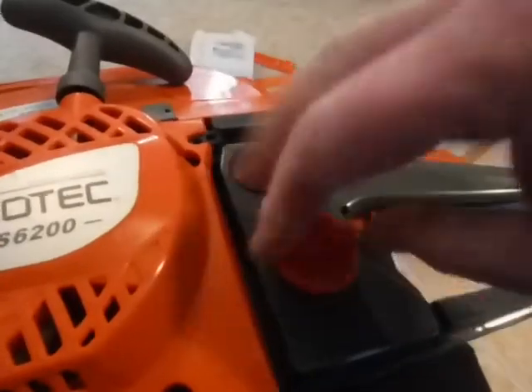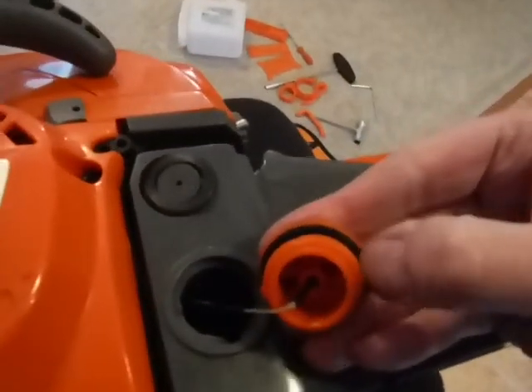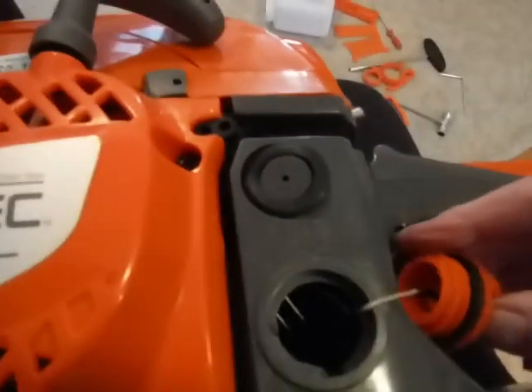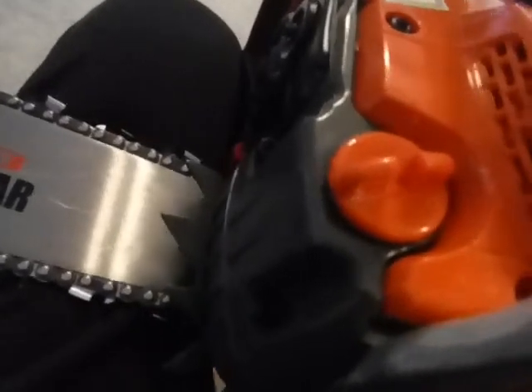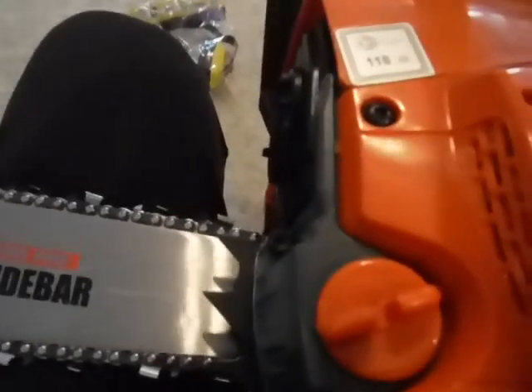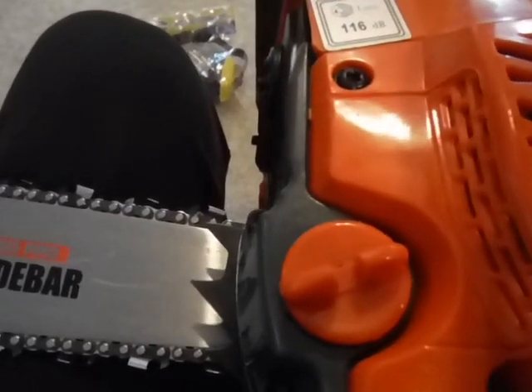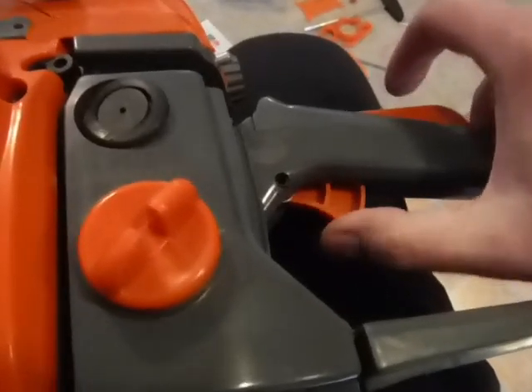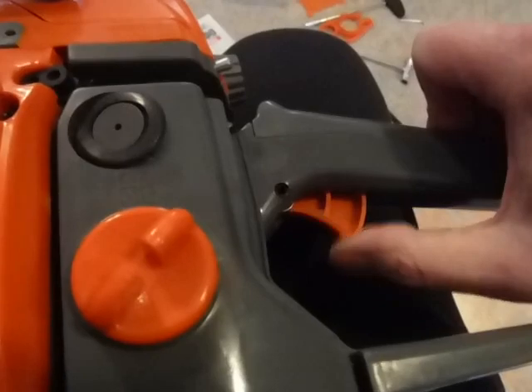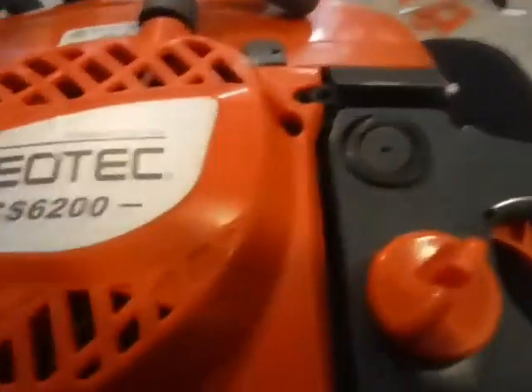I do like the handle of this — I like the feel of the saw. It's just right at 14 pounds with the 20-inch bar, so it works pretty well. The fuel caps screw off and have rubber gasket material; they are captive so you don't lose them. It's marked 'fuel' on one side. The oil tank is in the front and the fuel tank is in the back.